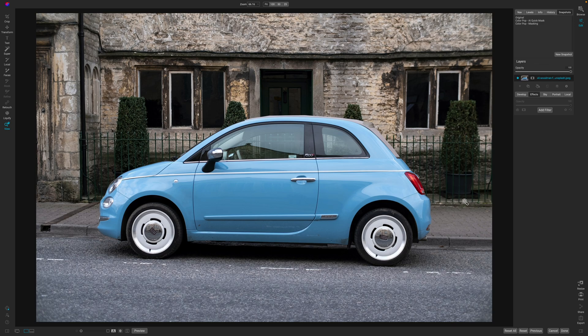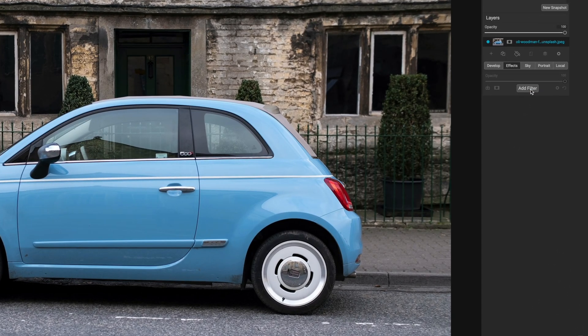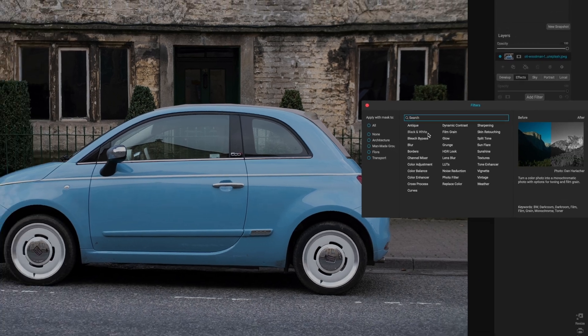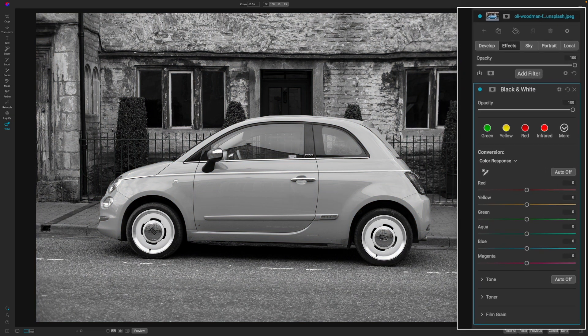Here we are with a photo and I'm already on the effects module. I've already done some snapshots but I'm just going to show you how to create it from scratch. I'm going to hit Add Filter and the very first filter we're going to add is the black and white filter. This is going to take all of the color out of the image, and now all we have to do is mask the color back in.